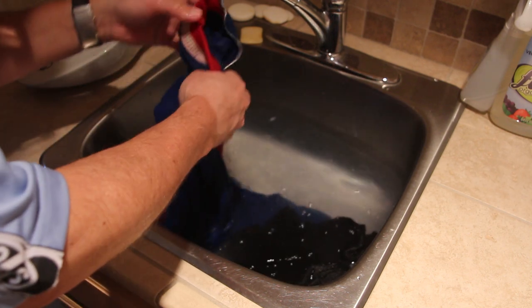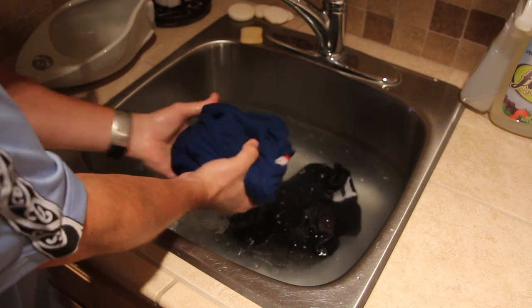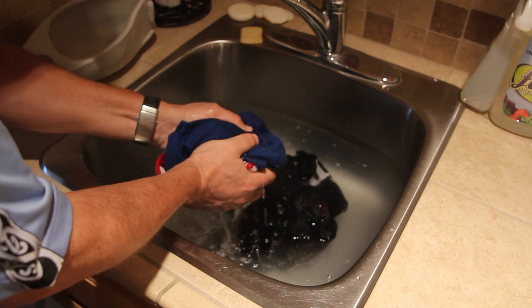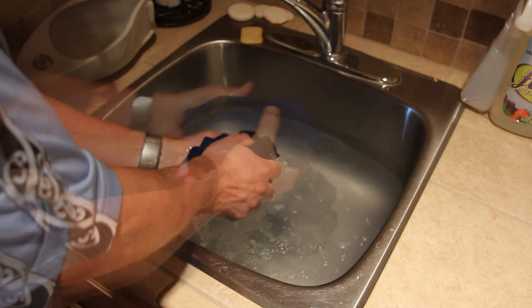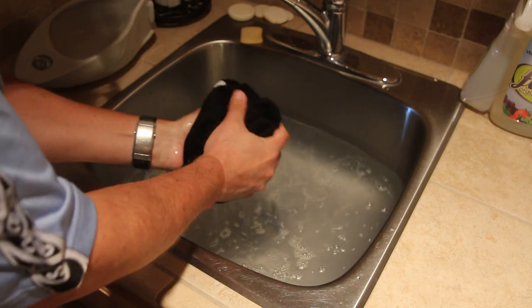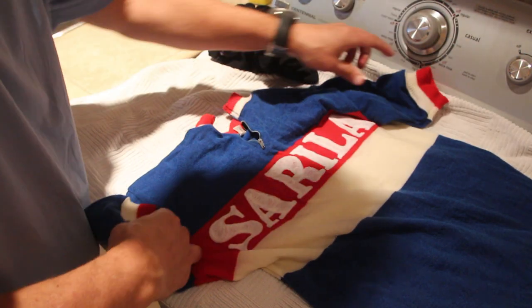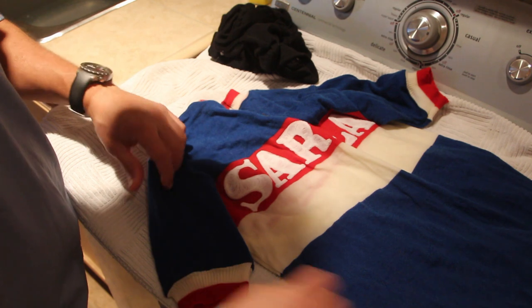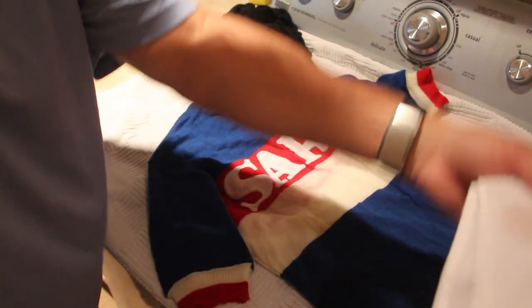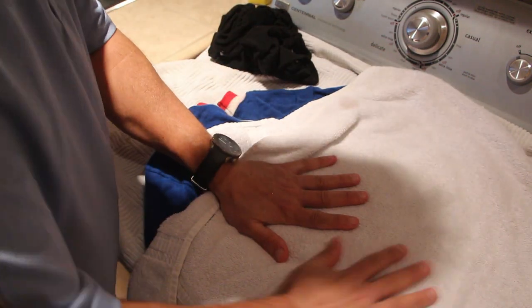Now you've got to get the excess water out, and you don't really want to wring the clothes out by twisting them — just squeeze them really well and make sure you get all that excess water out. Then put a big clean towel out somewhere, lay the clothes out flat on the towel, take another towel and pat them dry. Again, we're just trying to remove any excess water.